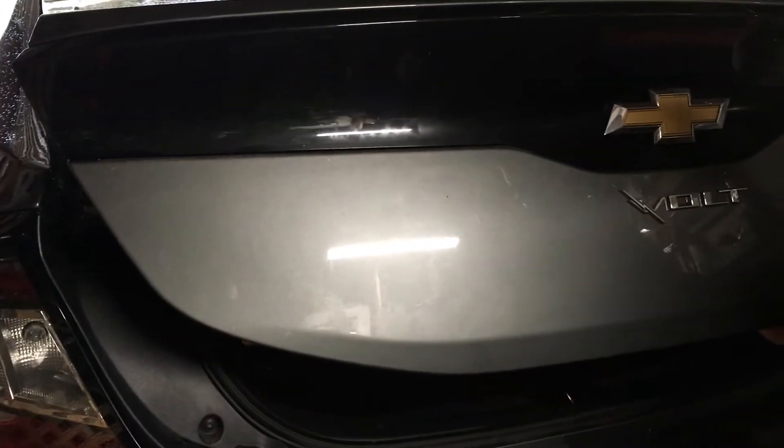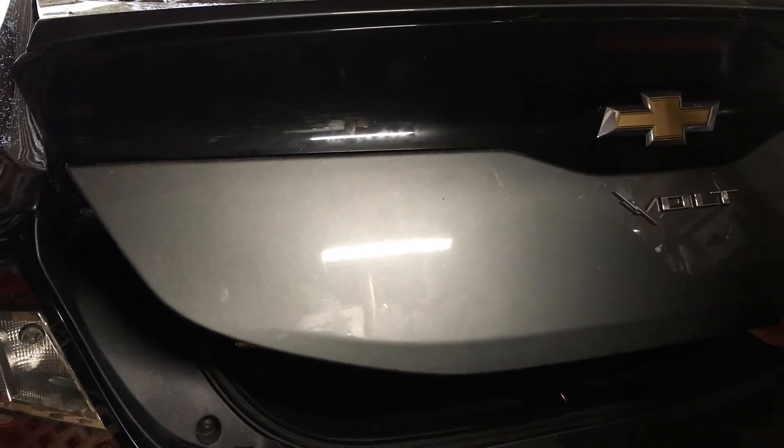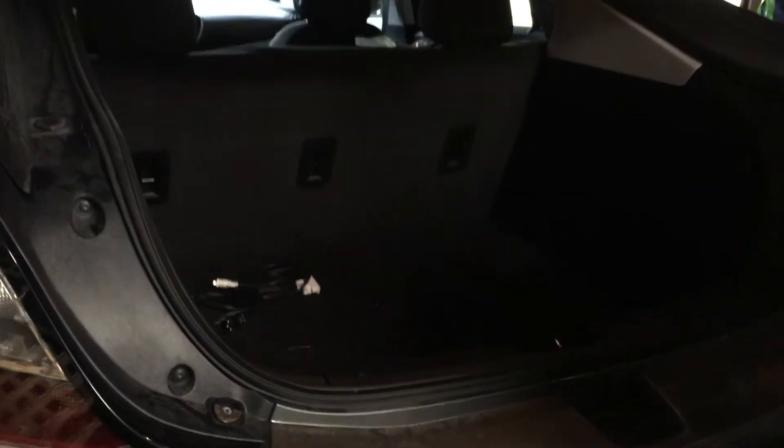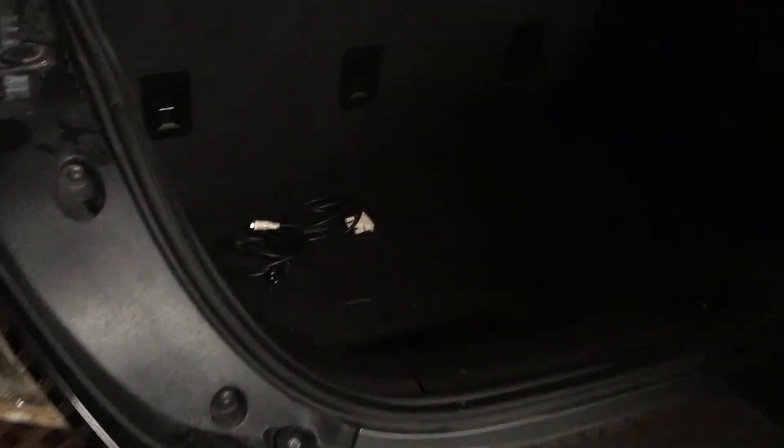What we need to do is remove the fuse, and that's in the trunk of the car. Here in the trunk, nothing to see but we got to open up the floor to the access panel. Just grab the corner fabric and pull it up.